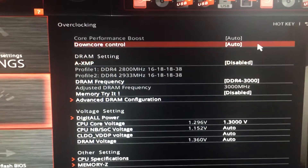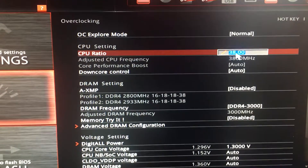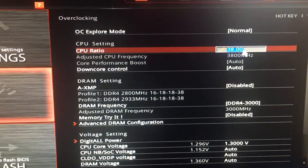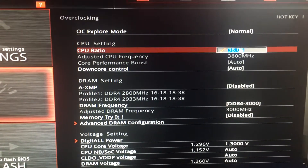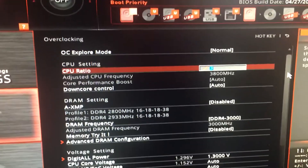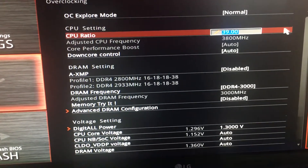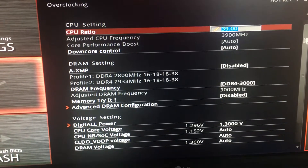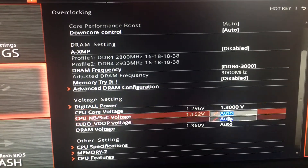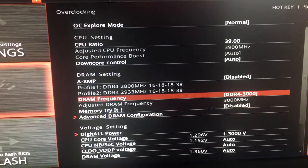For something much higher, you go over here to your CPU ratio. 3.8 is completely safe, but I'm actually going to change this to 3.9, and then you switch your voltage to 1.300, and then it should be good to go.